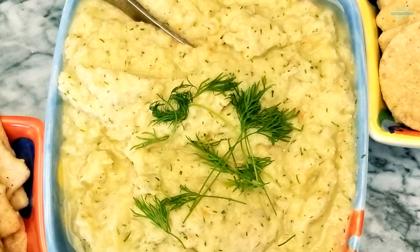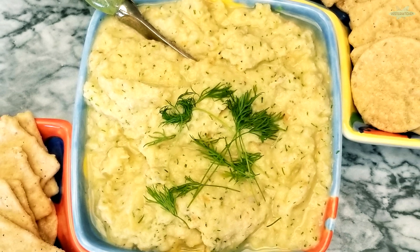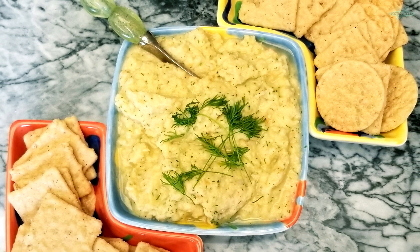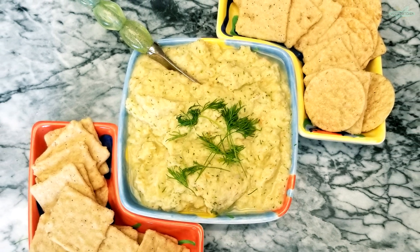Welcome to Yester Quickies, a speedy culinary trip back in time. Today we're traveling to 1979 to discover shrimp pate. You're going to love it. Let's get started.